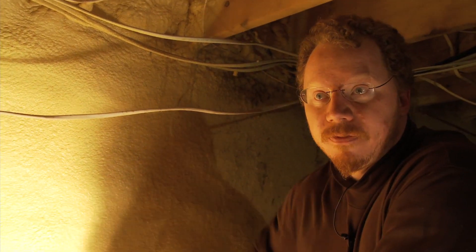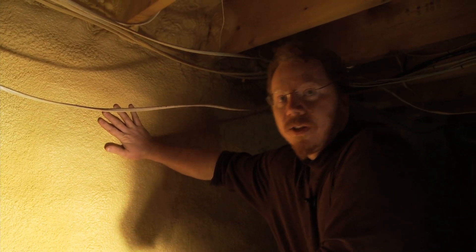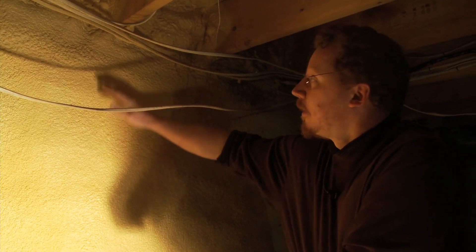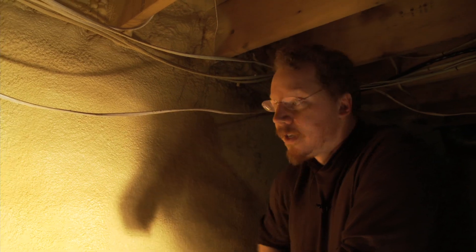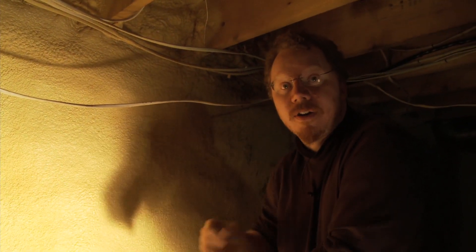The Fairbanks City Building Department would require that there be fire protection to prevent this spray foam from ever catching on fire. The inspector would require that you either put sheet metal, sheet rock, or plywood over this. For an irregular surface like this, you can talk to the local spray foam companies or go online — they have an intumescent paint that can be brushed on, and as long as it meets that fire rating, that's another great way to fireproof this.